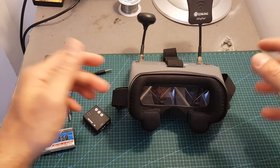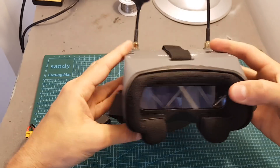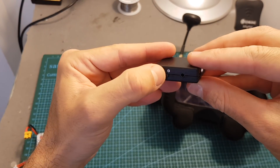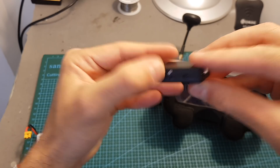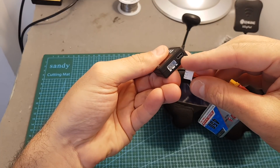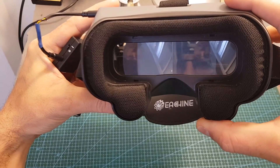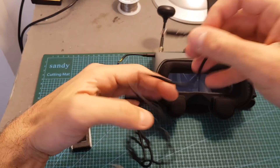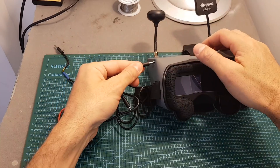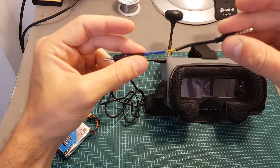Now I'm done — I also put some heat shrink on top to isolate the wires. To check that it's working: first turn on the goggles and switch to AV mode. Connect one end to the goggles, put the DVR unit on output mode — meaning the switch is on zero or OUT — then fire up the DVR unit. You can use a 2S battery or the micro USB port. You can see we're getting a picture. With the unmodified cable, as I'll show you, we don't get any picture, so with your new crossed cable it's going to work.